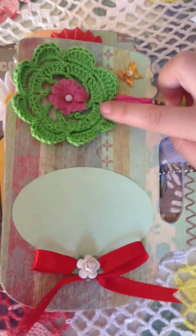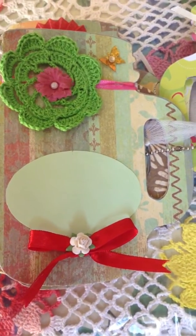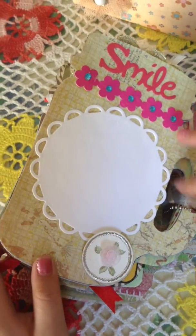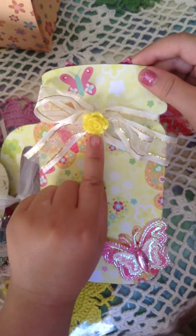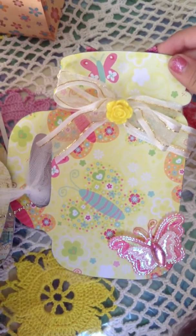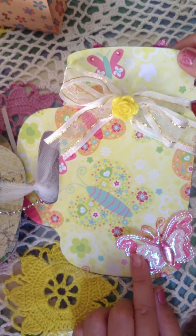This is a crochet doily that my grandma made, and then here is another tag. Then here it says smile, so that you can put your little wedding photo here, or your anniversary photo, or anything. Then this is not a paper flower that my mom made, but she got this from a bracelet that we got from Claire's, and then there's this little butterfly that my mom collected.